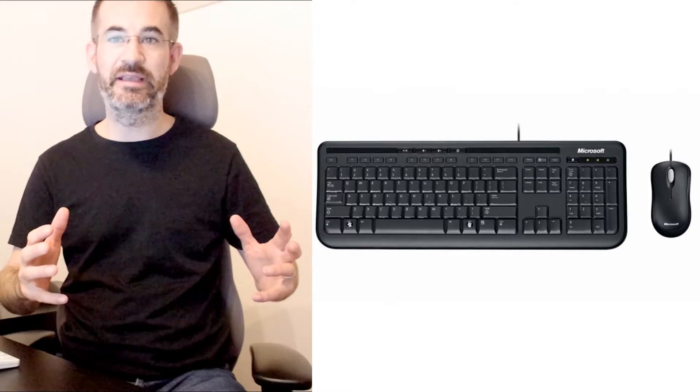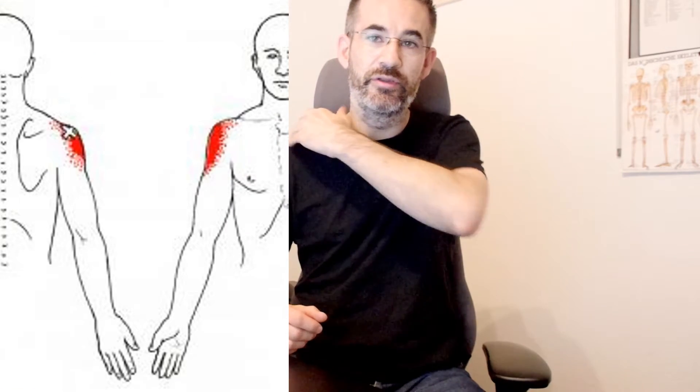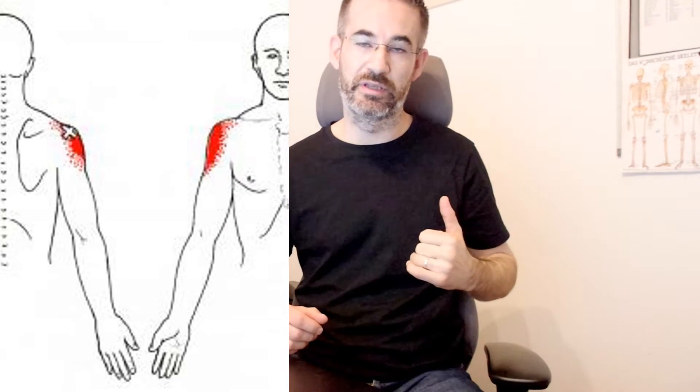According to some economic studies, using your mouse can be six to eight times as risky as using the keyboard. There are different reasons for that. Reason number one is that when you use your mouse next to a normal keyboard, you'll tend to spread your elbow outwards, and that means tension in your upper trapezius as well as pressure on the tendon of the supraspinatus.